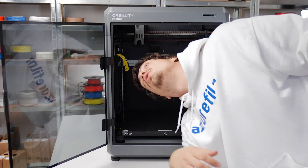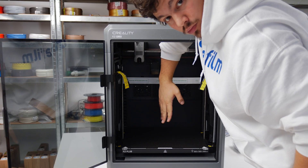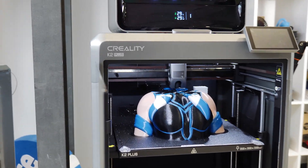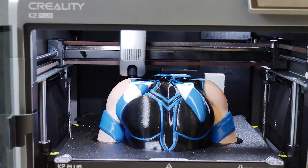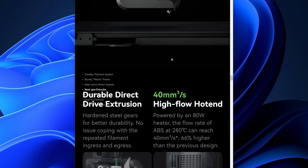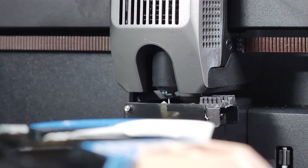The K2 Plus features a build volume of 350 millimetres cubed. For those who need bigger prints and want super fast speeds, this is the printer for you. It goes up to 600 millimetres per second and accelerates at 30,000 millimetres per second squared, with its FOC closed loop motors and a high flow hotend that can melt up to 40 millimetres cubed of filament per second.